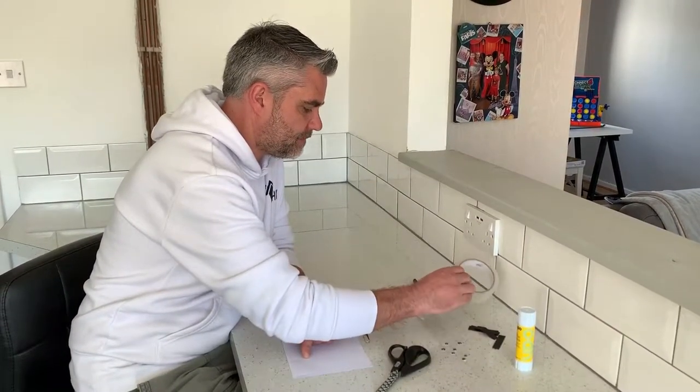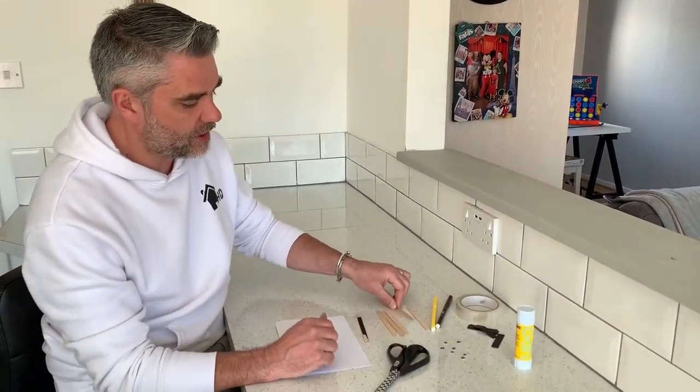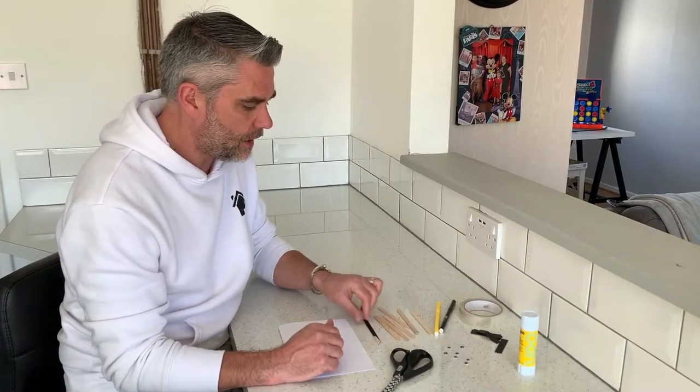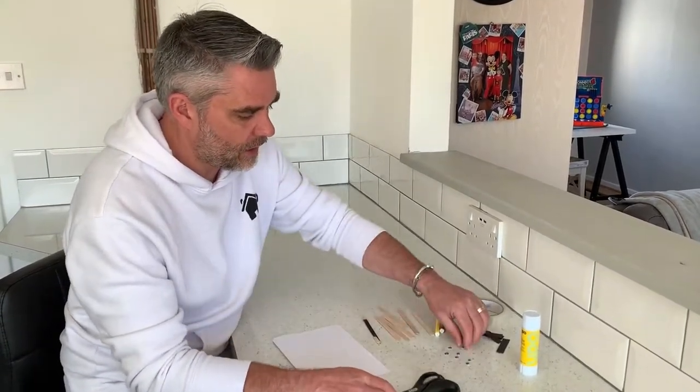You need a glue stick, some strips of black paper, cellotape, yellow and black felt tips, lolly sticks — six of those — a bit of paper and some scissors. Oh, and if you can, some googly eyes.